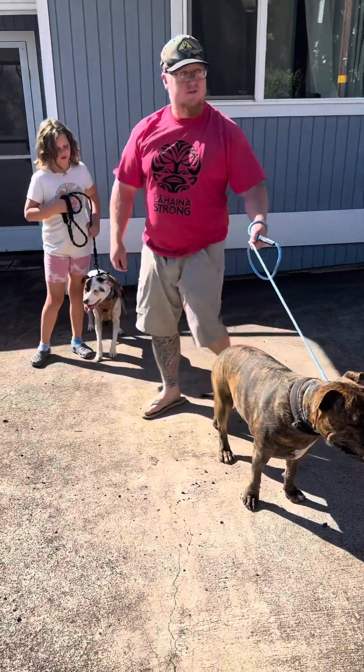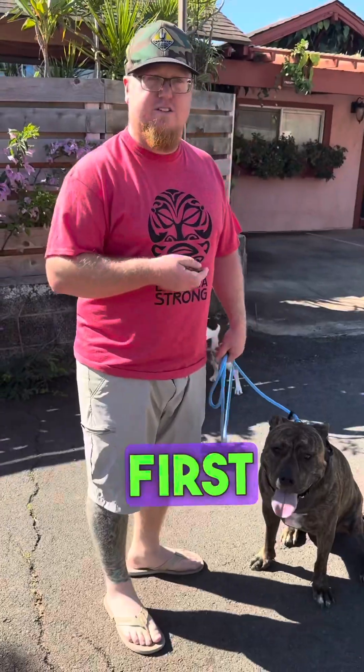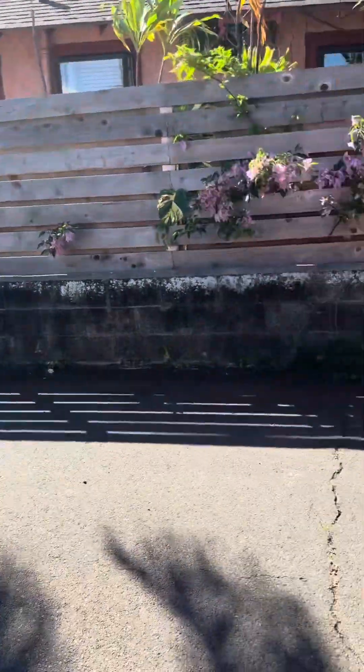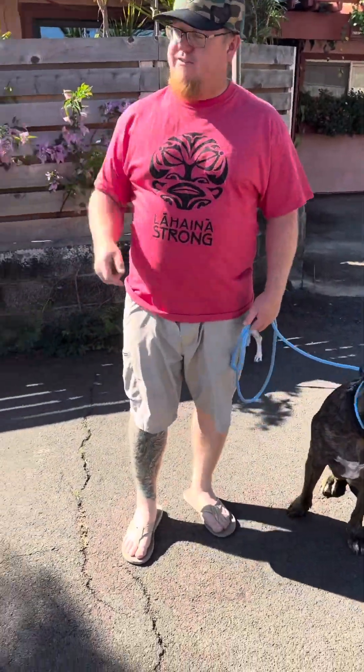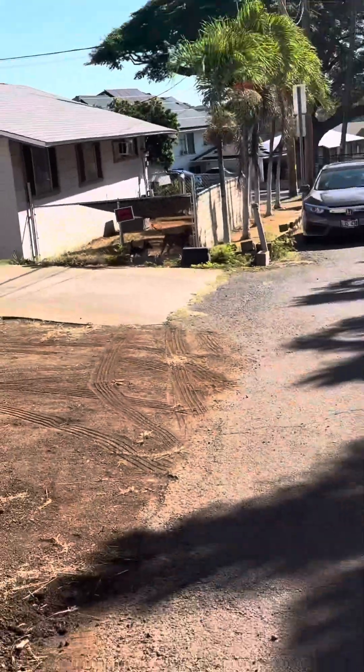When I go, you go. When I stop, you stop. And we create that with a little dog distraction. I'm having Macy hang back here. I'm gonna do a back and forth and we're just gonna practice. First we're gonna observe the reactivity and see where we're at.